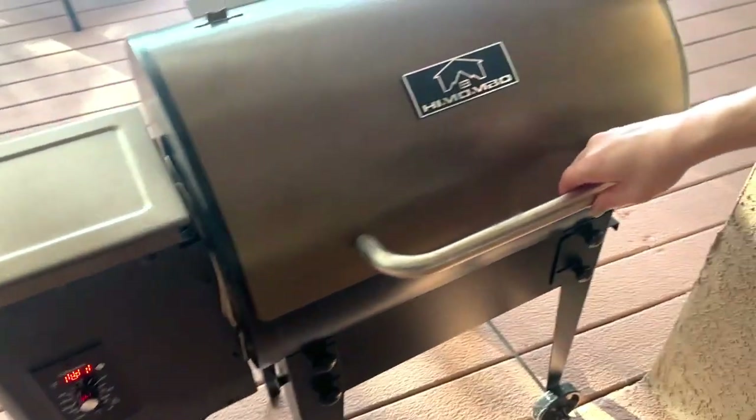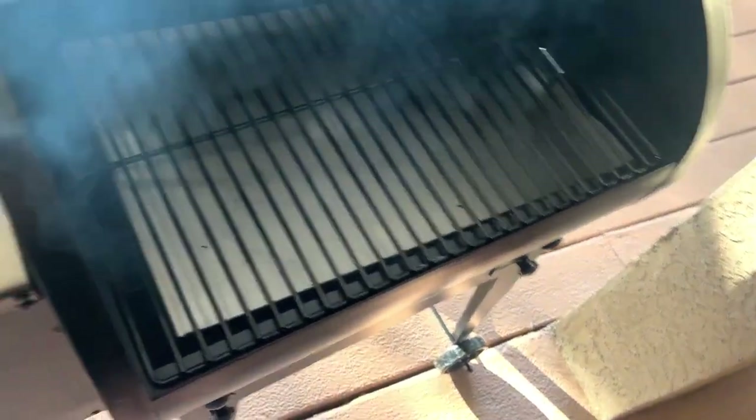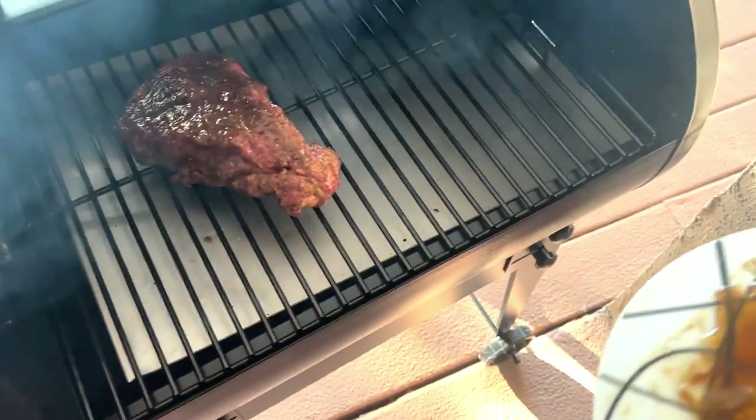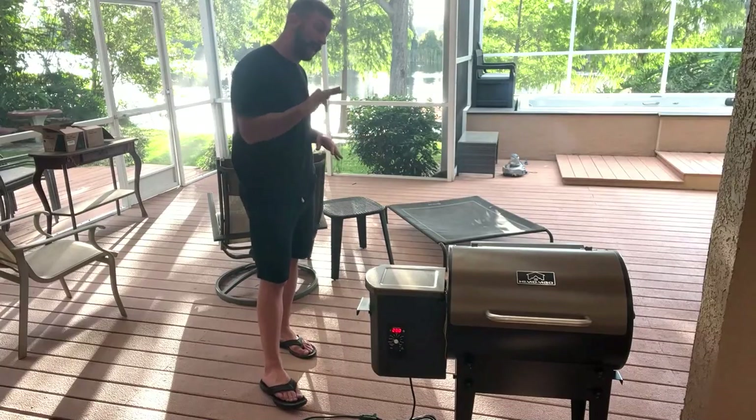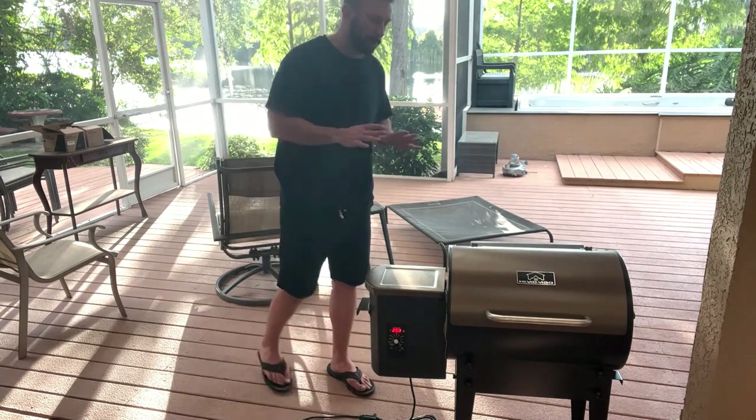Also, it's set it and forget it. You just put your meat in there, you set the temperature, and you can walk away for several hours. Every once in a while, check it with a meat thermometer and you're good to go. So we're going to go ahead and get this thing to smoke. You can see, smell, taste the smoke in it. This is going to be absolutely delicious.